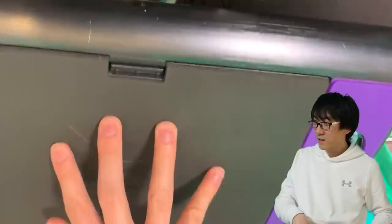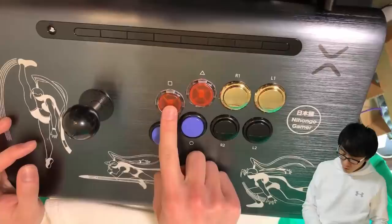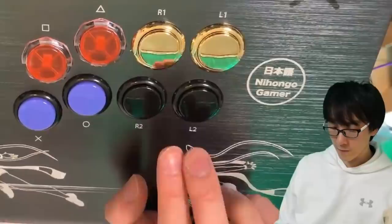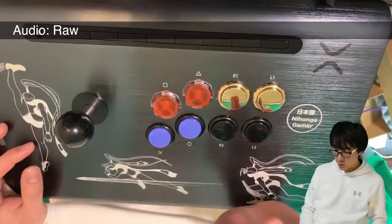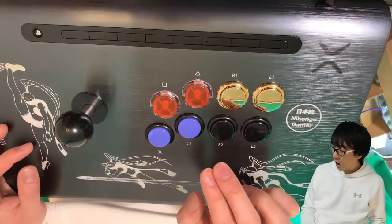Time to close it up and get that satisfying click. Let me put this arcade lever back in. It's the weirdest Frankenstein stick you have ever seen: Gamer Finger, Sanwa silent Generation 1, Sanwa Silent Generation 2. And now the moment you have all been waiting for — it's time to hear how they sound. First, original Sanwa. Generation 1 silent. Generation 2 silent. It's actually louder.